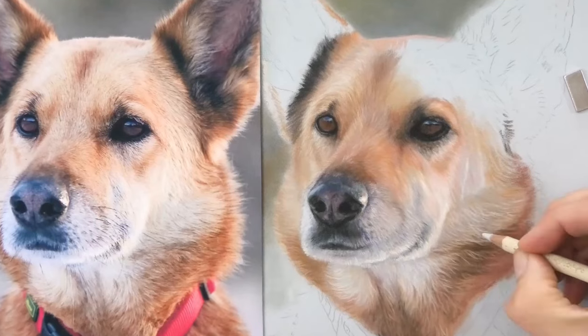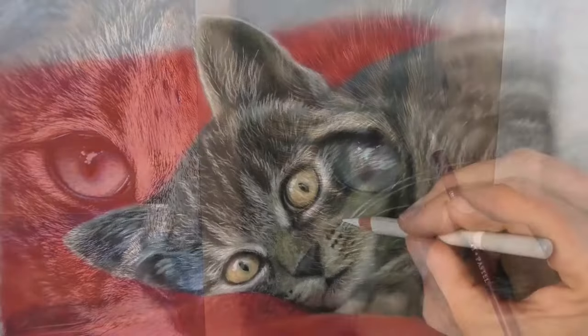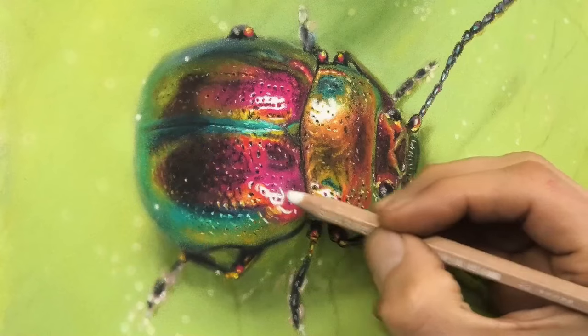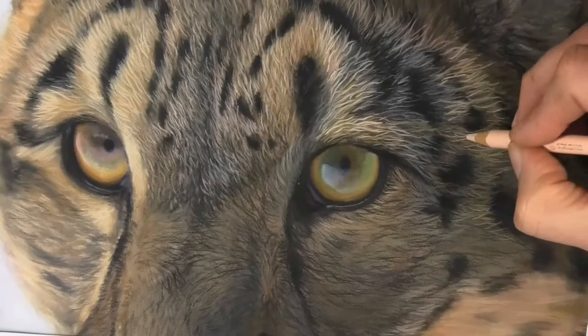If you're struggling to draw animals or to improve your art, I can share with you the techniques I've learned over 25 years so you can avoid frustration and trial and error and start to enjoy drawing and creating straight away. My name is Jason Morgan. I'm a professional artist and I would love to be your guide on your unique art journey. I've fallen in love with pastels and I'm sure you will too. There's really no other medium that has the vibrancy and color intensity and the ability to put light over dark — that's an absolute game changer for the animal artist.